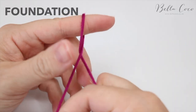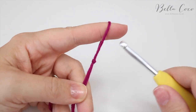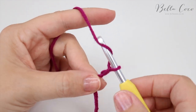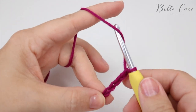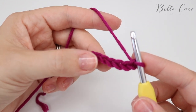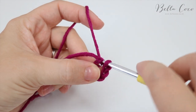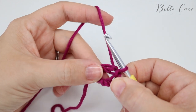Begin by creating your slip knot in whichever method you prefer. Insert your hook and chain six — yarn over and pull through for one, two, three, four, five and six. Then insert your hook into that very first chain and that will form a circle. Insert your hook, grab the yarn and pull it through, and you have your very center circle which we're going to build everything from.